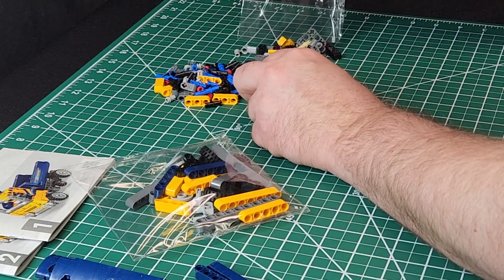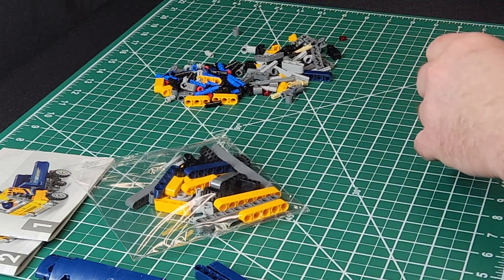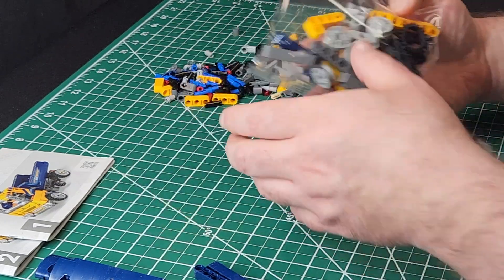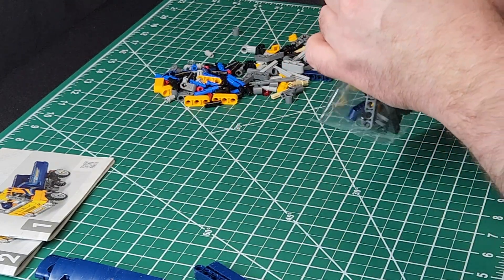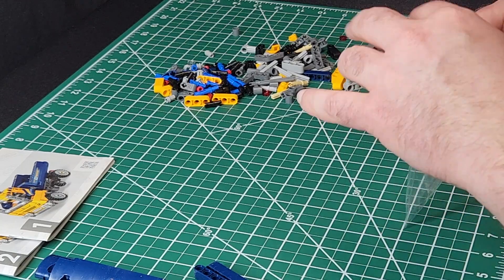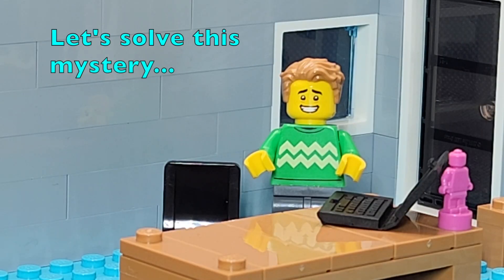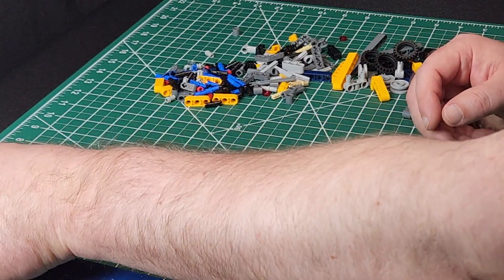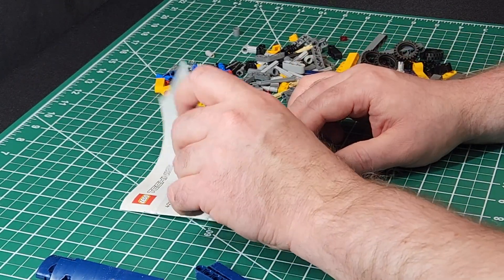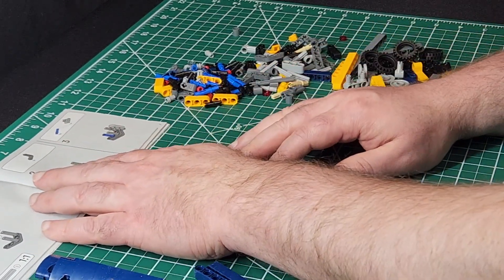That piece was trying to escape right away. We've got some solid pieces here — a couple of long beam types and then what I assume is the side of the dump truck. Let the box empty out and set it aside out of camera shot. That bag is also empty, and bag number three. I wonder why there are two books with this thing — I guess we'll find out as we get into the build.